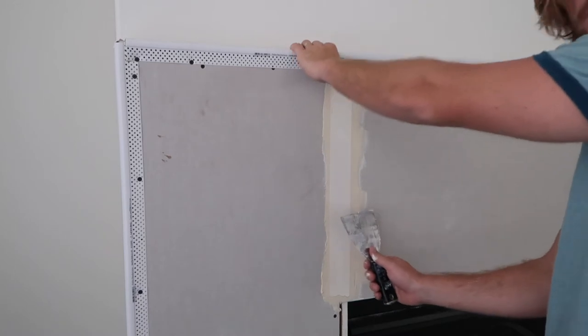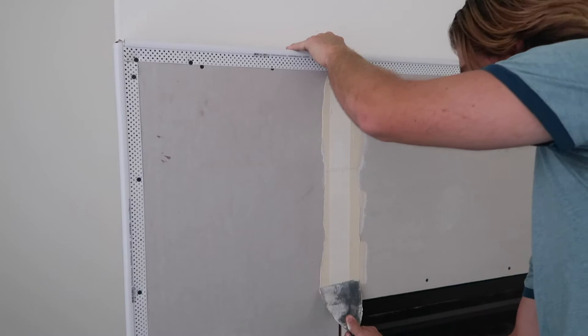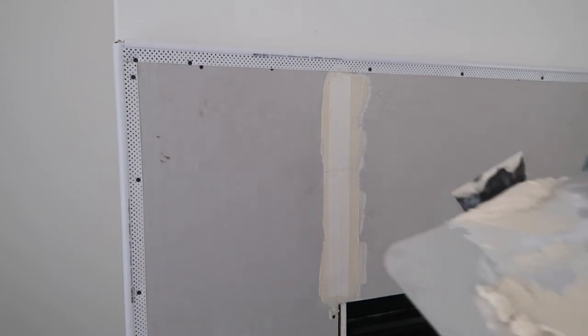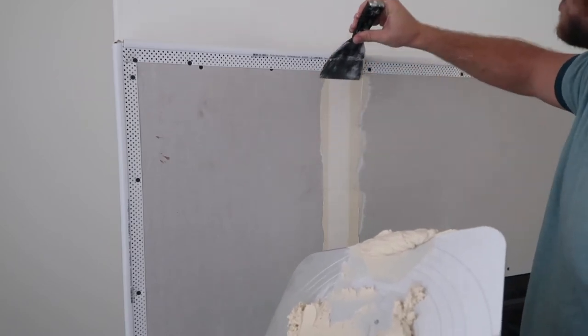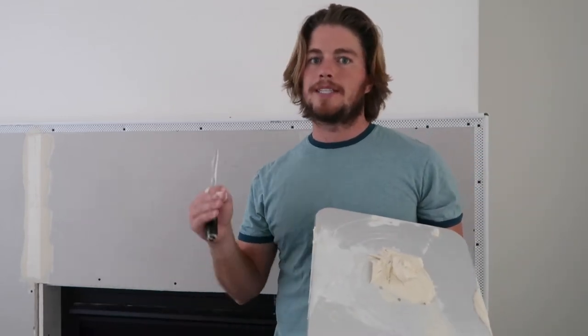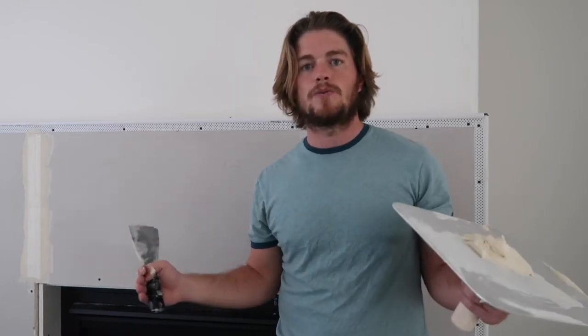I'm going to hold this tape up here to make sure I don't pull it off. Give it a firm, nice grip — grab my hawk, scrape off that mud. Now that it's pressed down I can just work my way up. If you can't tell, I'm not a professional at this — I would never try to go get a bunch of taping and drywalling work on an entire house. My hope with these projects is just to show you guys that with little experience and just a little bit of motivation you can save yourself a ton of money and have your house look the way you always wanted it to.